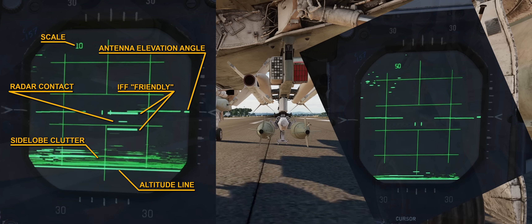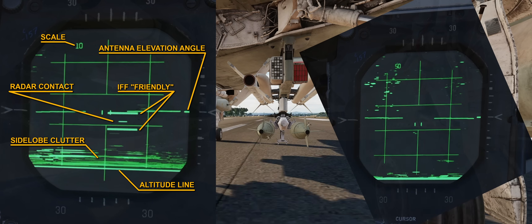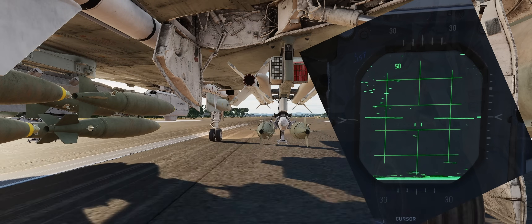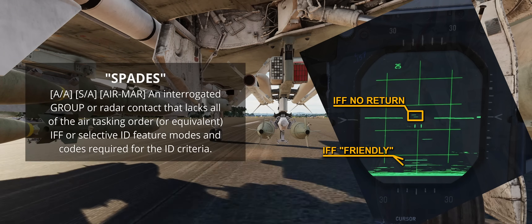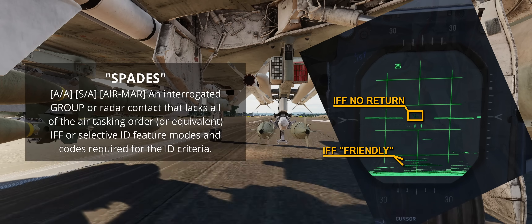The F-4E is equipped with the AN/APX-80 IFF system. Interestingly, the range of the interrogator outpaces the radar in most situations. Therefore, friendly contacts can be immediately located at a reasonably long range. Unfortunately, spades are not marked by any means.